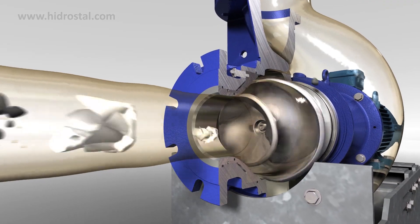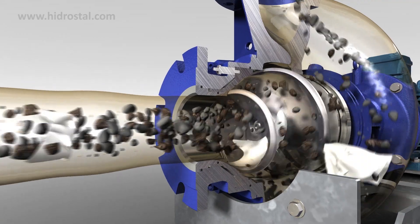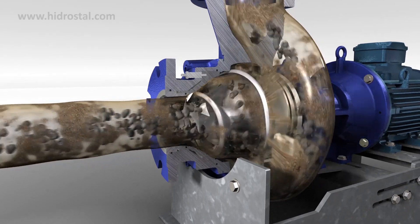The impeller's large bore and wide channeling also makes it ideal for tougher jobs. Large objects, debris and strands can just as easily pass through the pump without risk of clogging, ideal for demanding applications such as waste water.